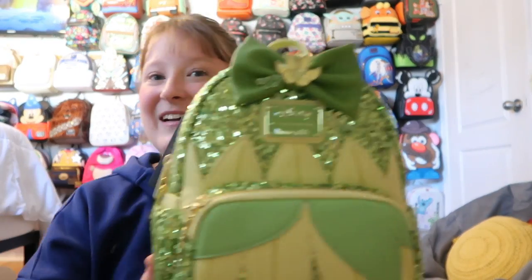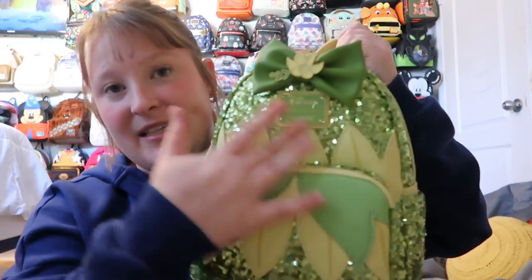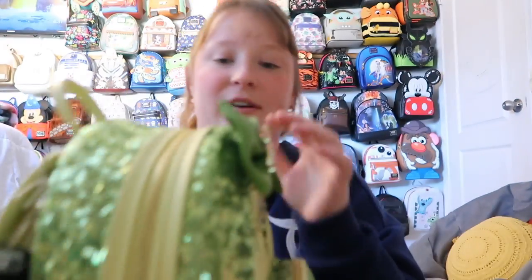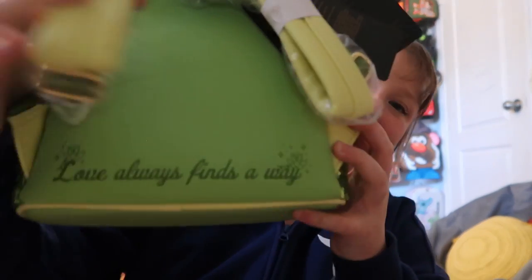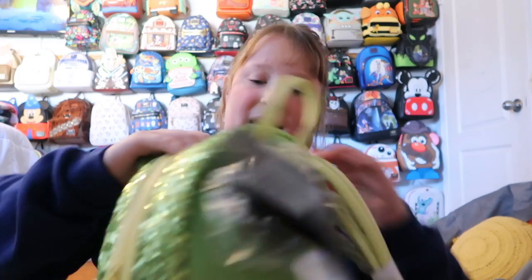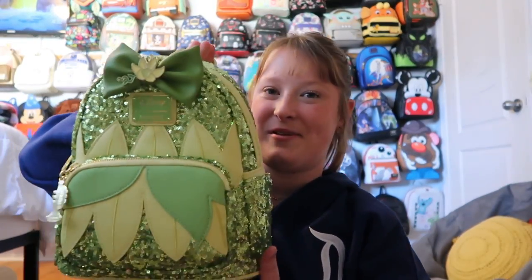This is like my favorite bag in my collection — it's the Tiana bag. I think it's just so beautiful; I love the greens and how they really represent her dress. You have a trumpet for the zipper pull and gold hardware, which is just so perfect for this bag. On this one it says 'Love always finds a way.' You get the side pocket, the front pocket, and the lining inside is similar to the Louis one but more Princess and the Frog-themed. Such a beautiful bag.